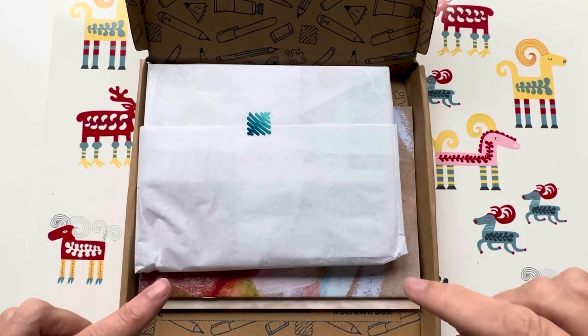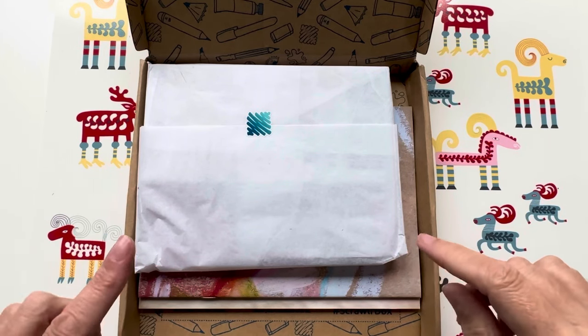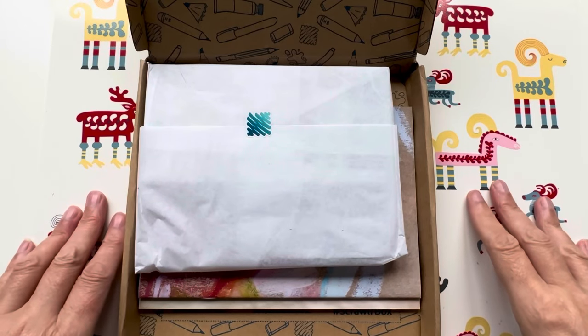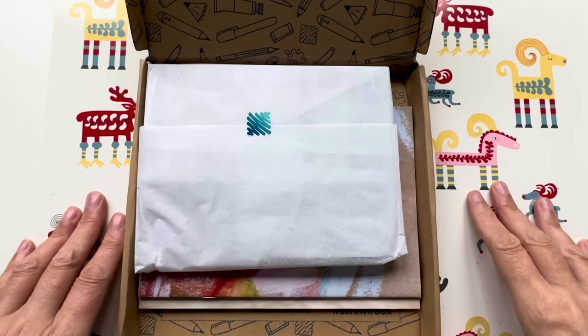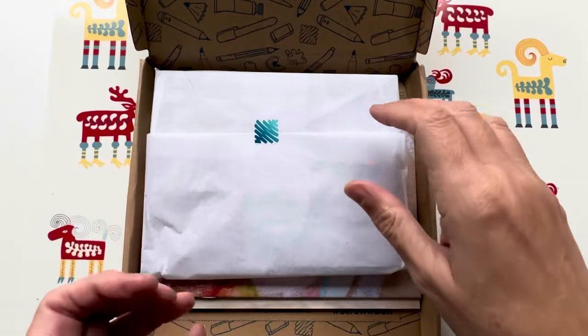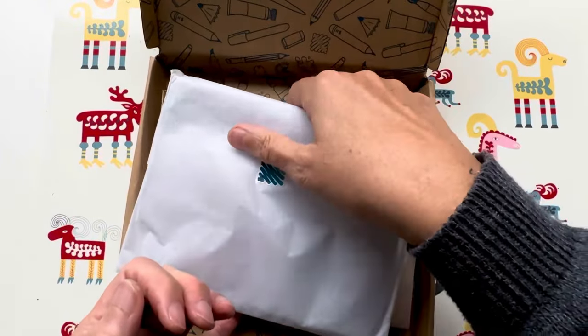I will leave a link down in the description box and I think you will get 10% off if you use that particular code. Let's crack open the supplies, shall we?